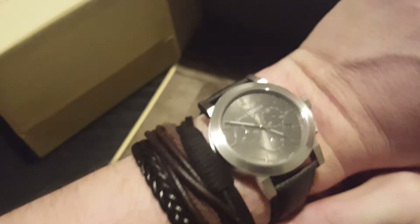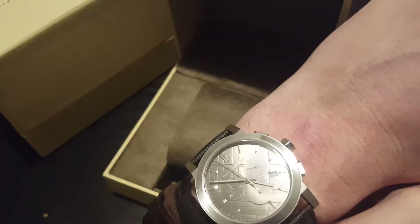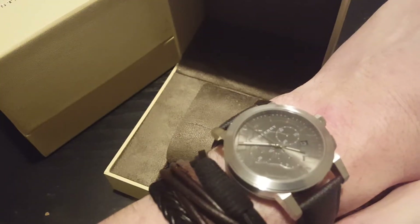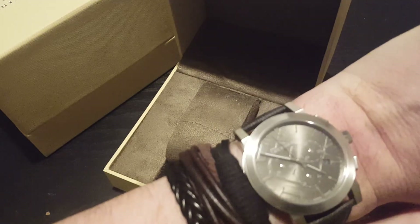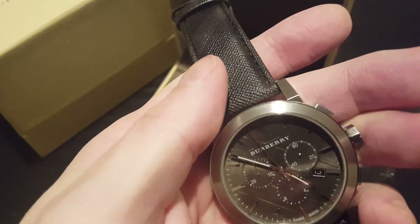So that one's over on eBay — I think we're at about £245 or best offer on those. I've got two of these in stock. It's a really nice watch; I like that one.